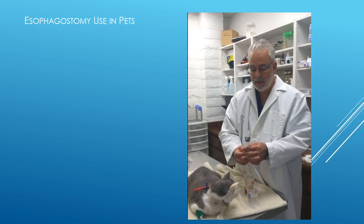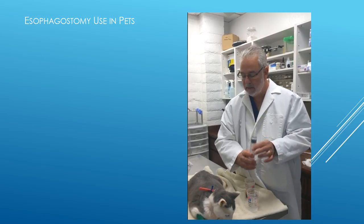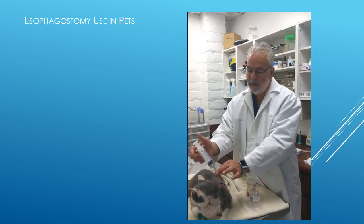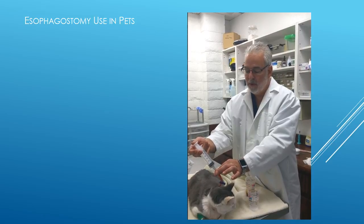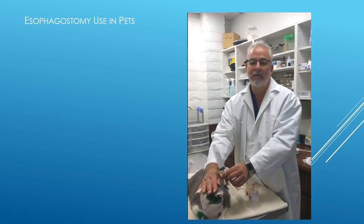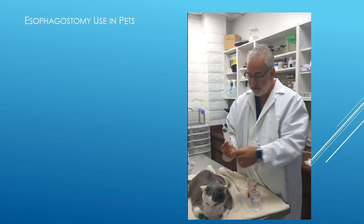We're going to use our catheter tip syringe and suck up about 10 cc's of water, as you can see right here. It doesn't matter if you have air in this because it's just going into the stomach. We introduce our catheter tip into the end of the tube, holding it tightly so it doesn't squish out, and then gently and slowly introduce the water. If there's a problem, either the water won't go because the tube is kinked, or if it's turning backwards, you might see some fluid coming out of the cat's mouth. If either of those things happen, you need to give us a call. Then we remove our catheter tip syringe.